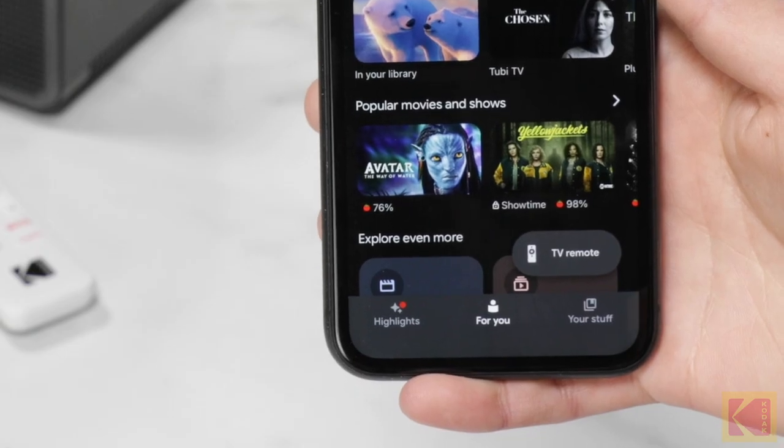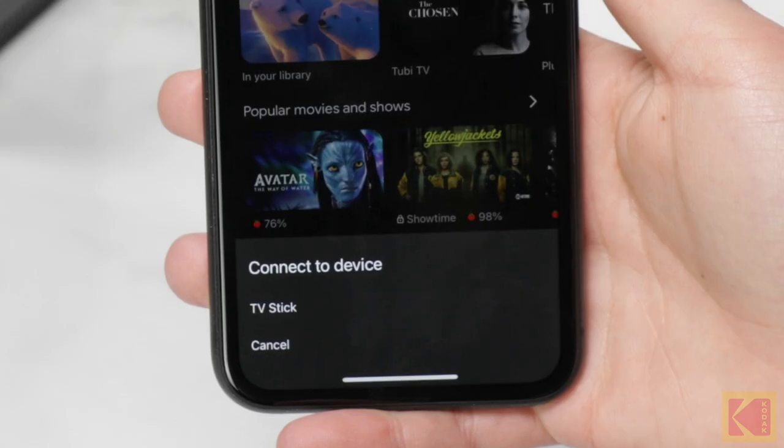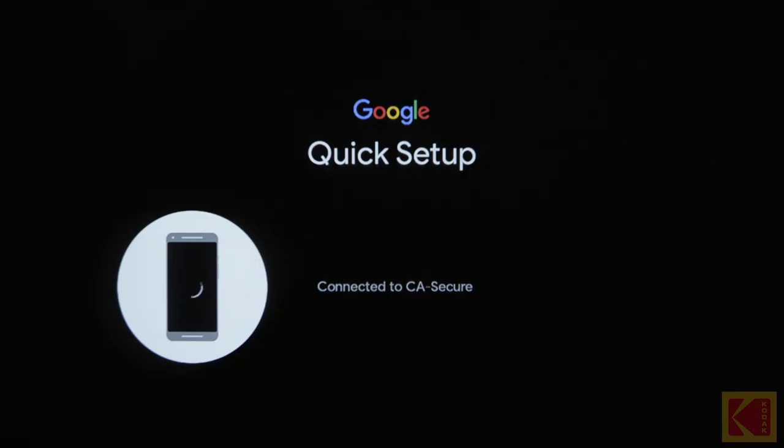Once you're in the app, select the Home tab and tap the TV remote button. Tap the TV stick on your phone when it pops up. Make sure your device — in this case the Android TV projector — is turned on and connected to the same Wi-Fi network as your phone.